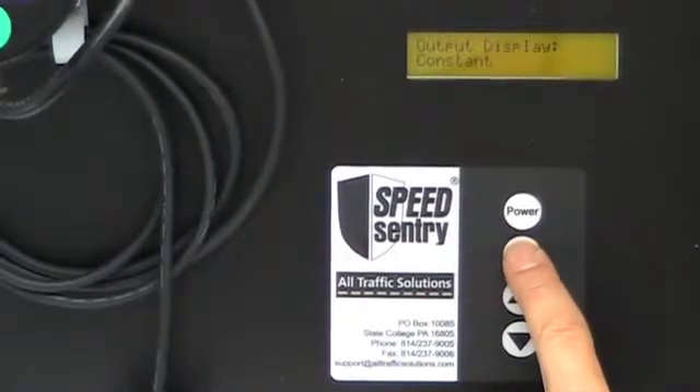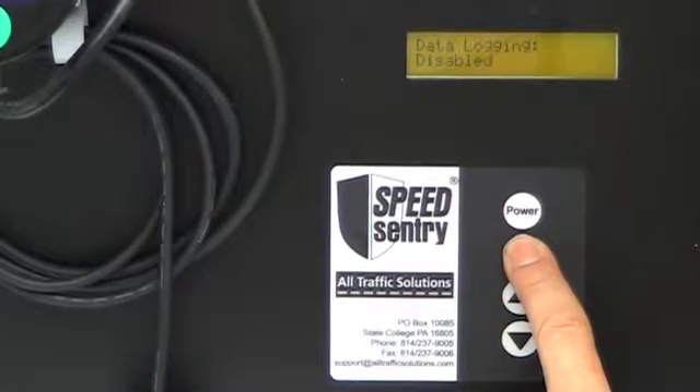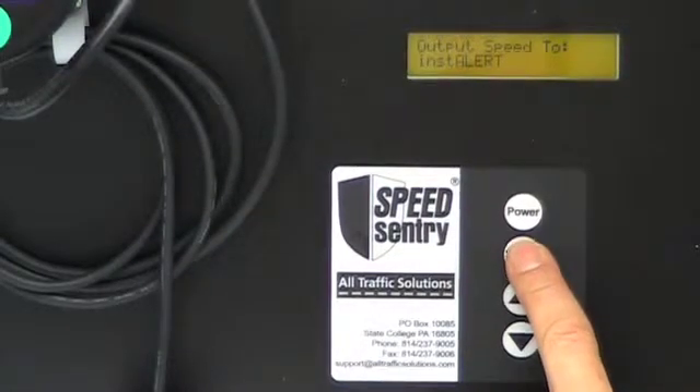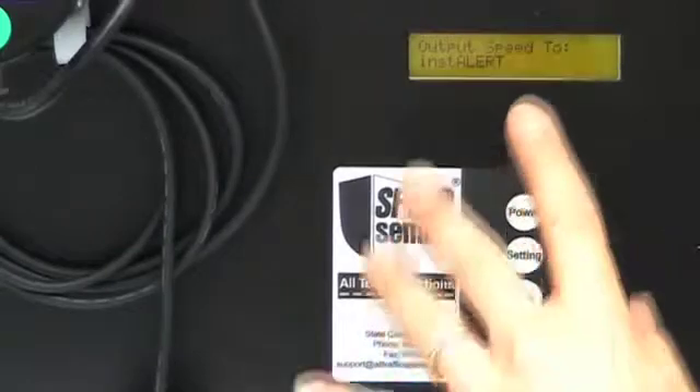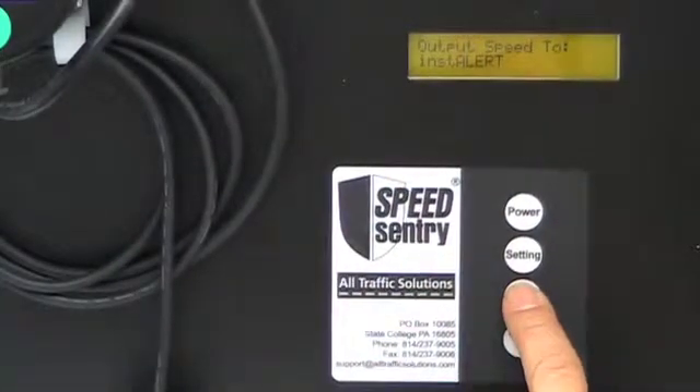My output display could be set to constant or blinking. I can set my time, enable my data logging, and clear my data memory. For a speed alert system, the Speed Sentry has a setting to output the speed to the InstAlert, or none.